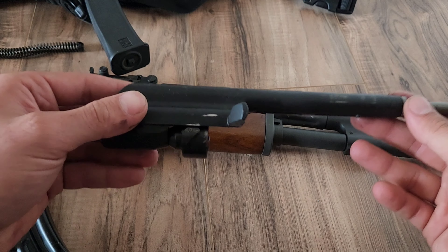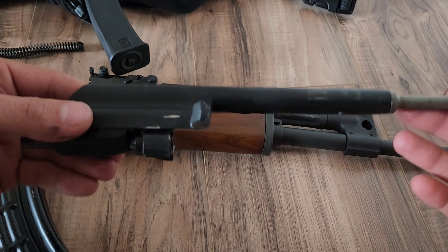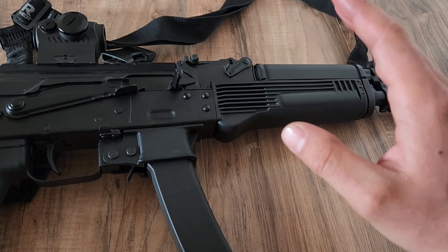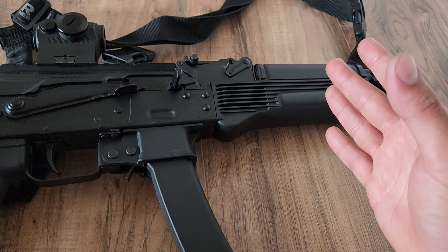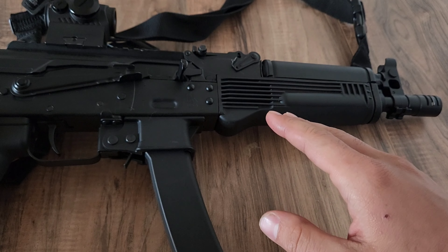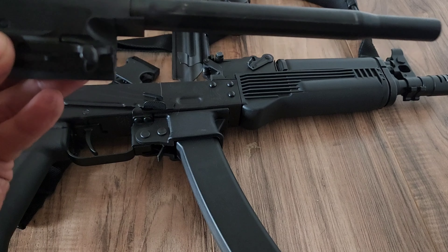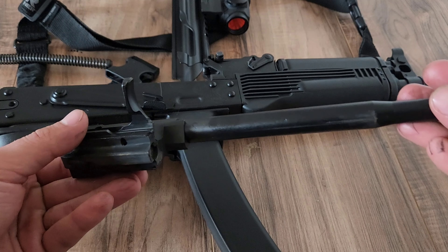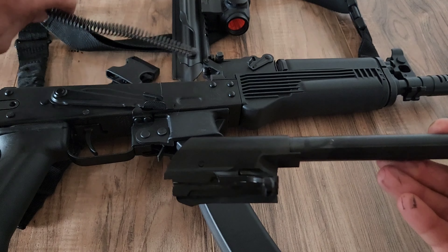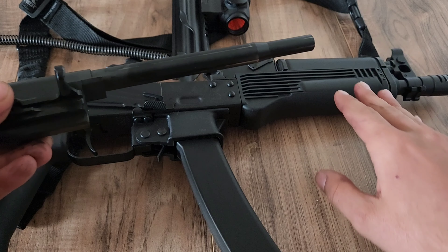You need a system to keep chamber pressure low before the bolt starts moving back, because straight blowback on a full-powered rifle cartridge would beat the gun to death fairly quickly. However, the Vityaz is chambered in 9x19, which isn't as hard on the action as full-powered rifle cartridges like 5.45x39 or 7.62x39 — at least in a large platform like this. In a pistol you'd usually still need a locking system with 9x19, but in a big platform you don't really need it. That's the main mechanical difference between the Vityaz and majority of AK rifles. The Vityaz bolt has no rotating bolt head — it simply relies on the mass of the bolt and spring pressure, which is more than enough to keep the gun from beating itself to death.